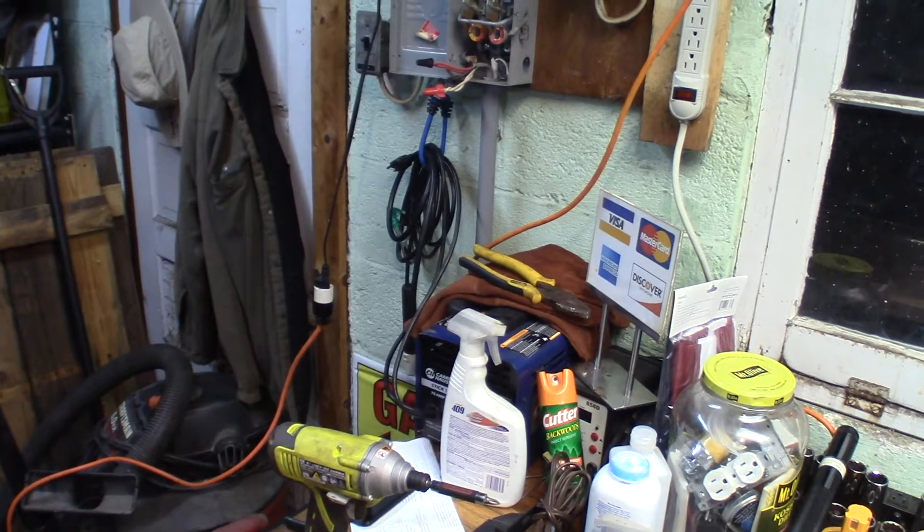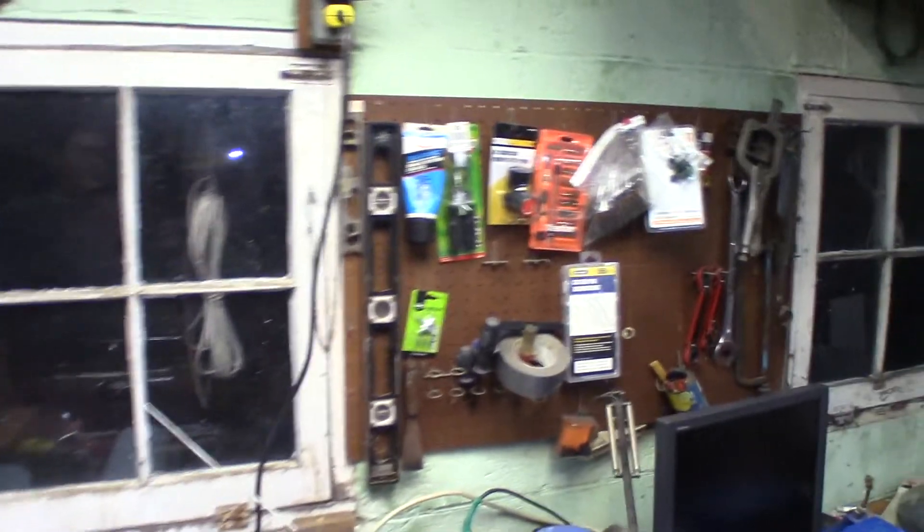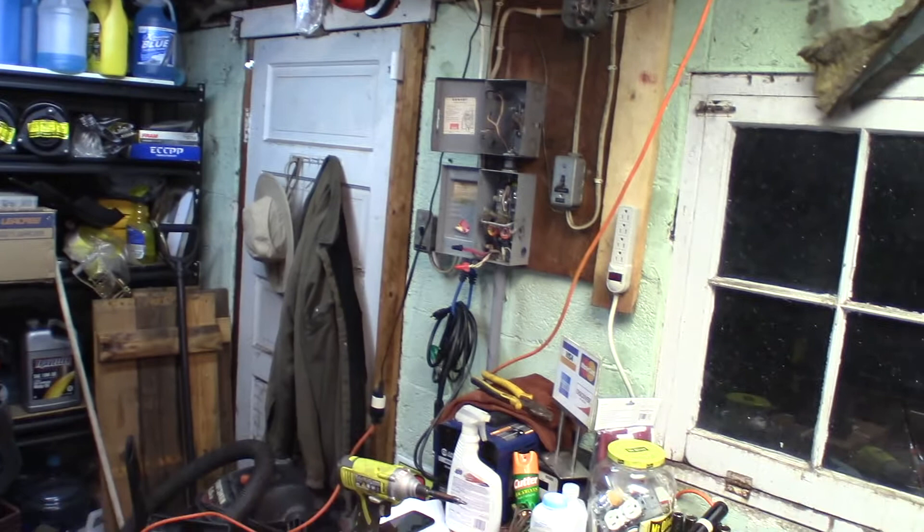The rest of the garage will be wired as it is now, just on a 20 amp breaker. All fun times. I'll come back and show you how this all turns out when it's done, or maybe I'll make a second video.